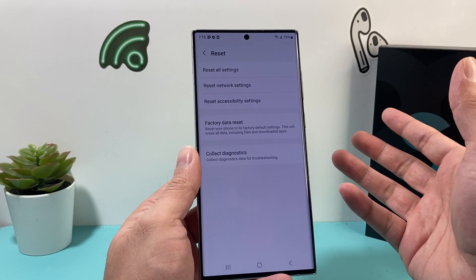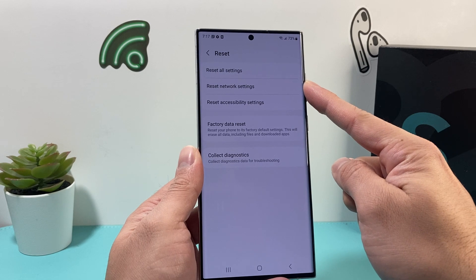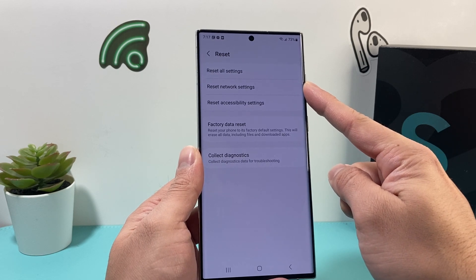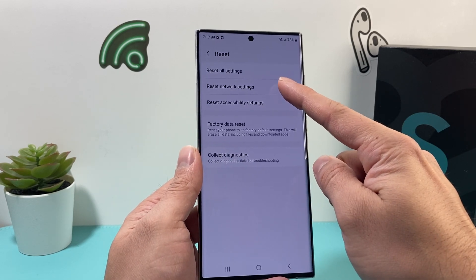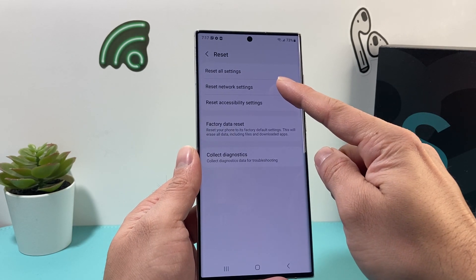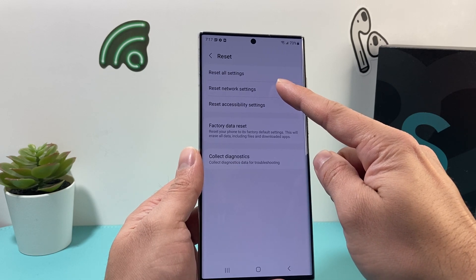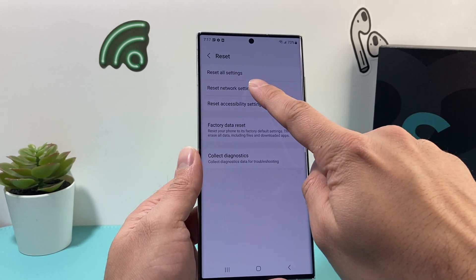Before you do a network reset, keep in mind this will not delete your data or anything like that — like photos, videos, or any apps. But it will remove things like network settings, VPN settings, and any configuration that you've customized for network-related features. It helps if you're having issues with your network or connectivity.